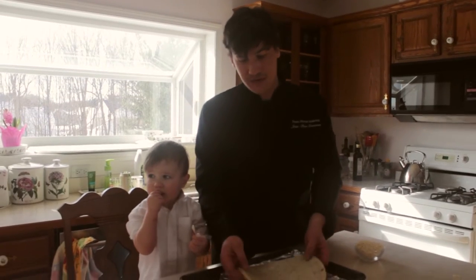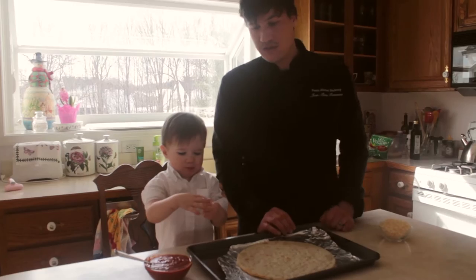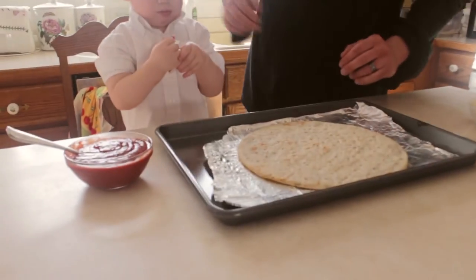We removed the gluten-free pizza crust from our freezer and let it thaw for 30 minutes. We took the cardboard off and placed it on a greased sheet pan, lined with olive oil.